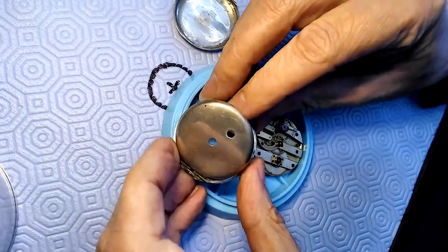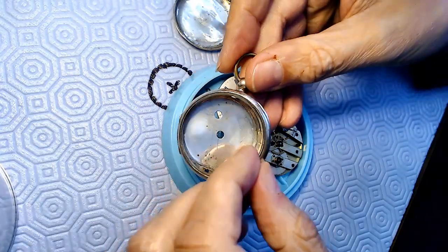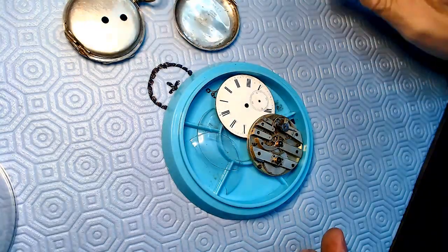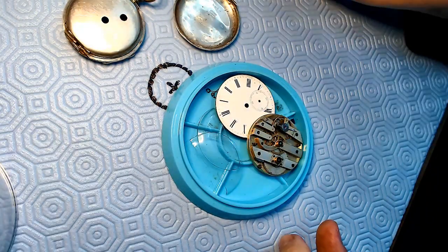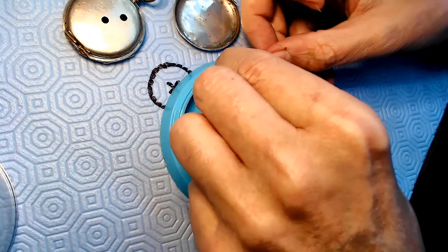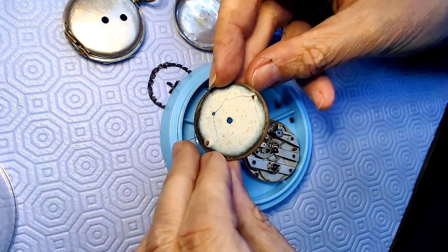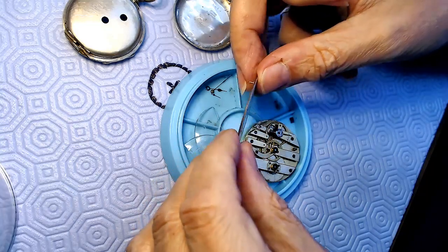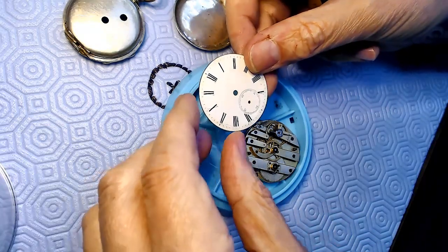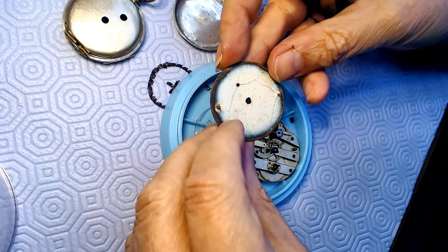It's a key-wound watch. These are the two holes that access the setting and the key winding, and there's the lid for the lens. The hinges seem to be working pretty good. The glass was cracked, so I've got the cracked glass sitting there, which needs to be replaced. The face is okay - it's got some marks and cracks, but it's not terribly bad for an old watch. It has no markings on it, which is kind of odd. Maybe the really cheap ones they didn't mark because of how they were manufactured.